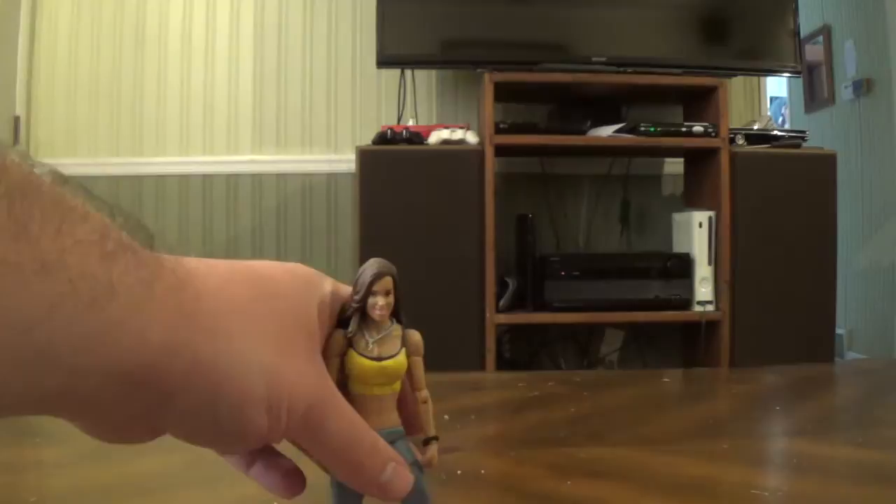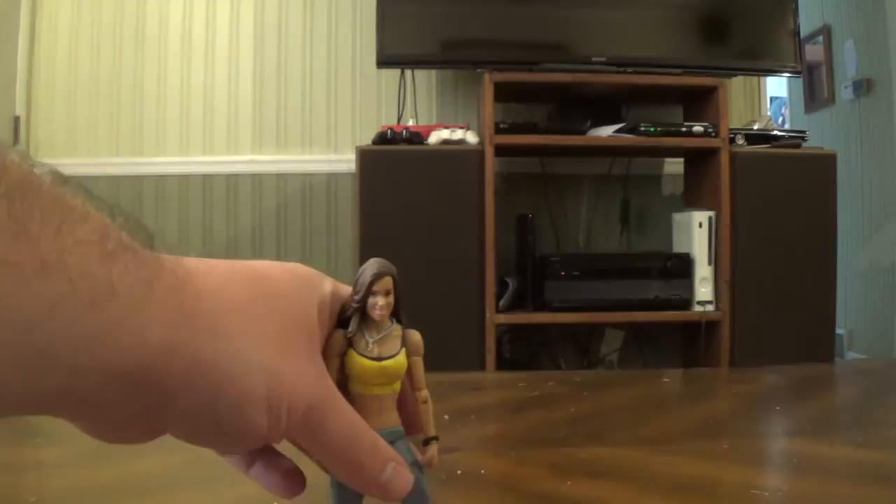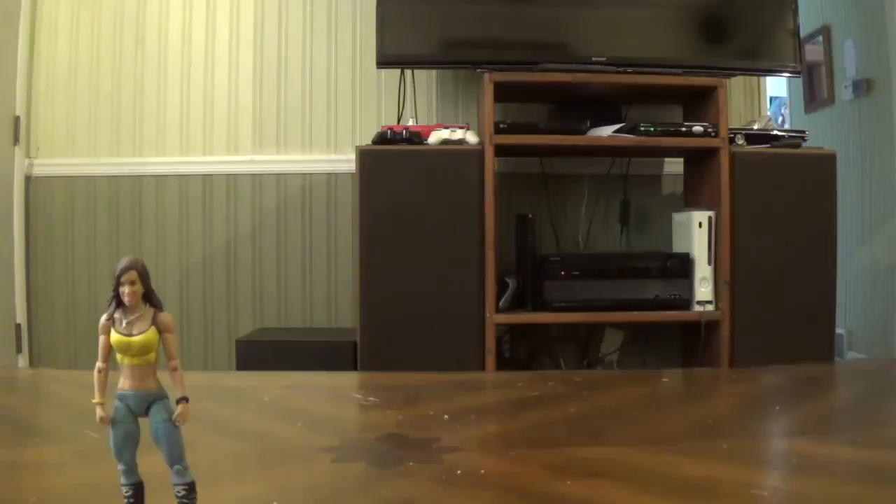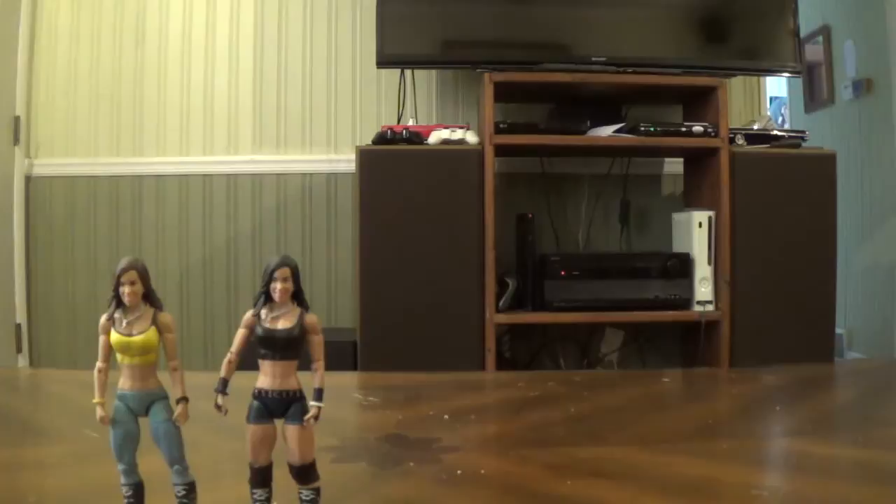Here is Series 24 AJ Lee — she just recently retired, so she has one more basic coming out and that's it. We'll probably won't see more AJ Lee figures for a while. And here's Series 30 AJ Lee. Both these figures I had no luck finding at retail, that's why I just bought them loose, and they were pretty much cheaper that way.